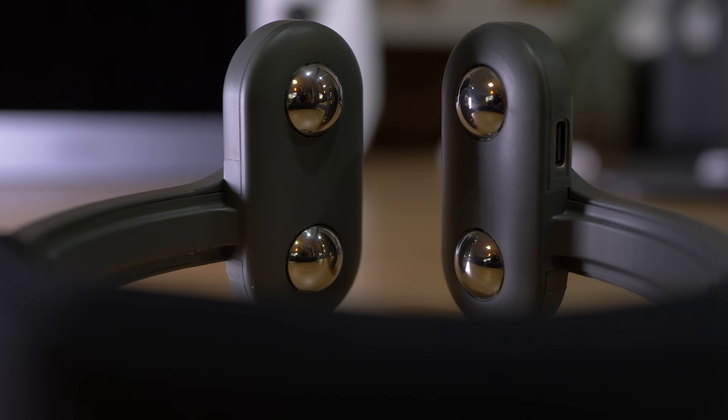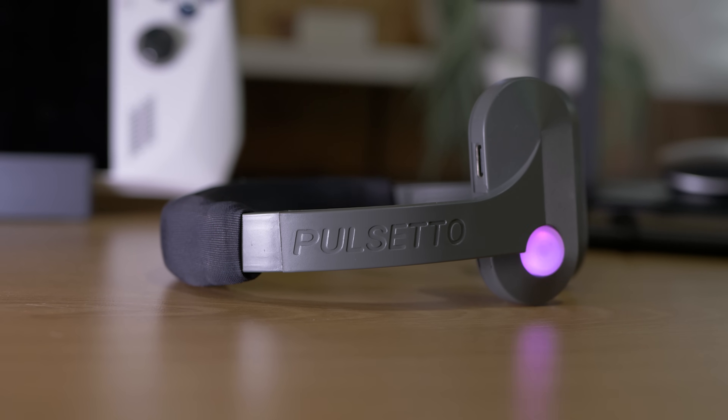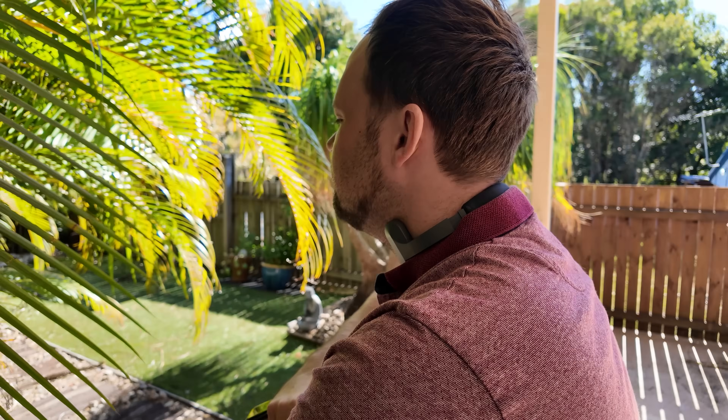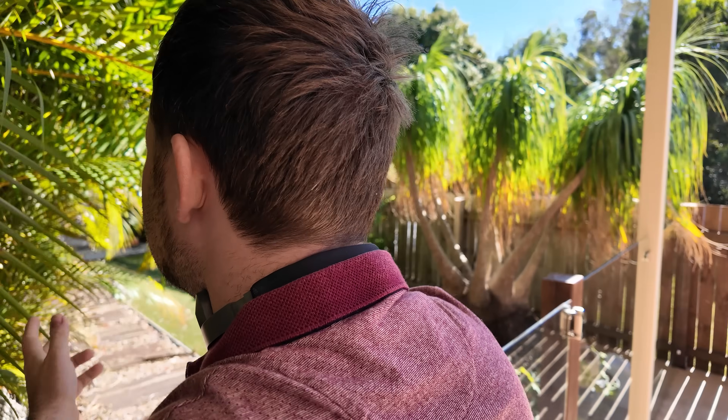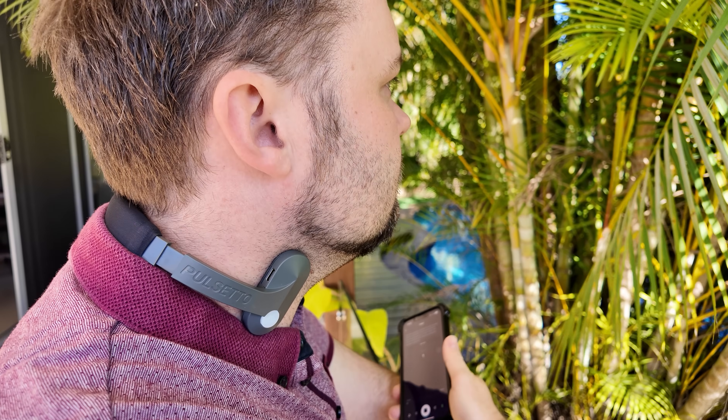For full transparency, Pulsetto did send this device to me, but I'm not getting any commission or payment — purely just them sending it and getting my thoughts. Still to this day I occasionally jump because it literally feels like a shock collar briefly electrocuting you. That initial jolt takes a little getting used to — when you press play it's about three seconds before you notice it. As long as the gel is applied correctly it's not overwhelming, just makes you jump a little.